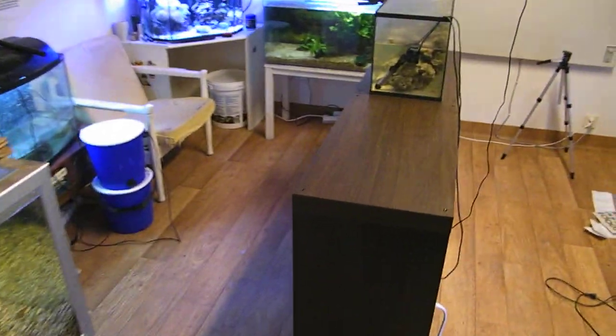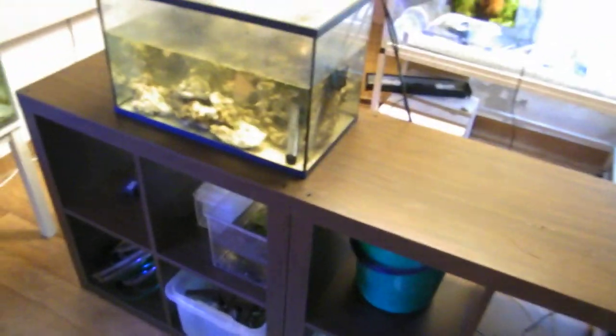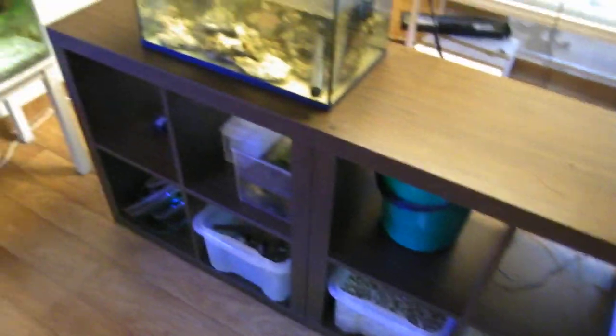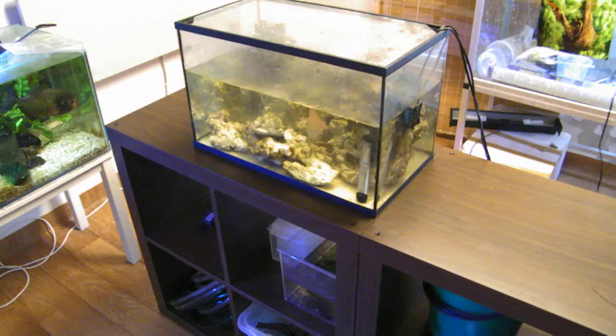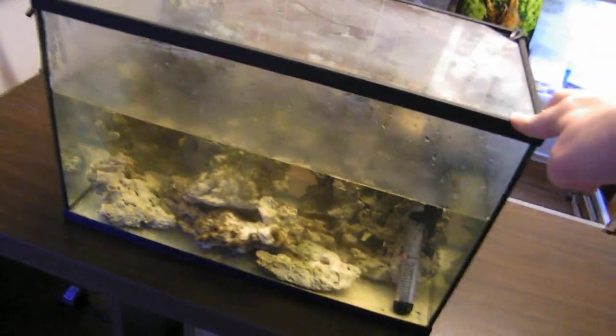Heya! Been a while since I did a little video update, and since my last update I have been shopping. Went and picked up a couple of sturdy bookshelves from Ikea to set up more tanks. And this is my new reef tank that I'm currently working on.